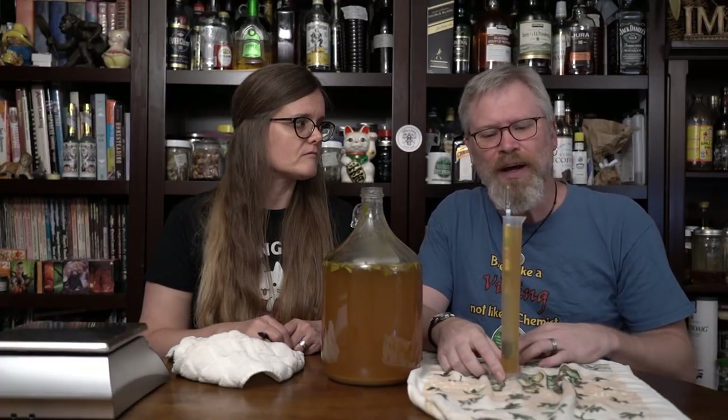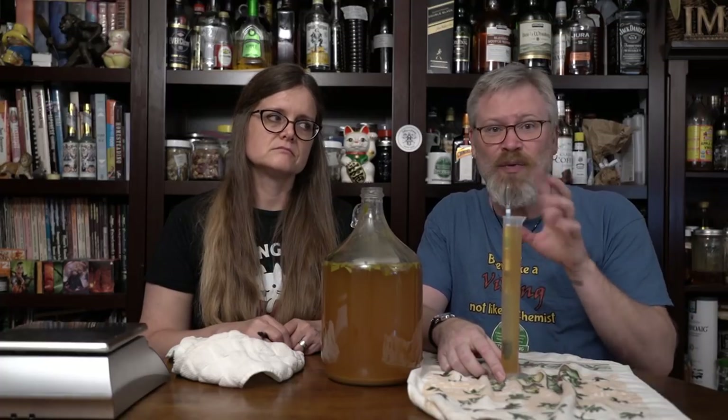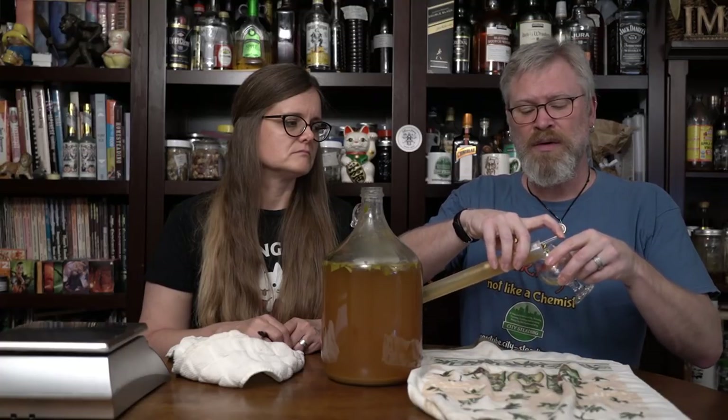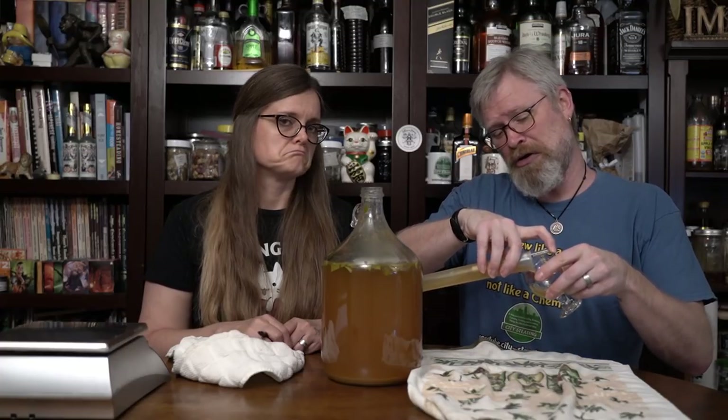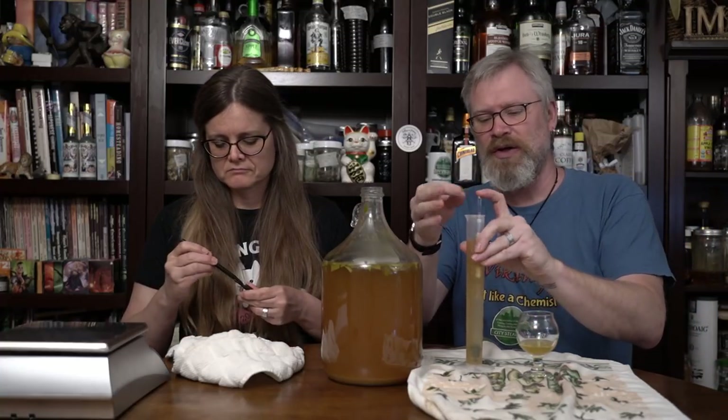This still has some room. But what I want to do is take a small taste of this and see if we need to make additions. It's probably going to taste a little on the sweet side right now, which I'm not bothered by at all. It's very cloudy, so we know this is not done or cleared.